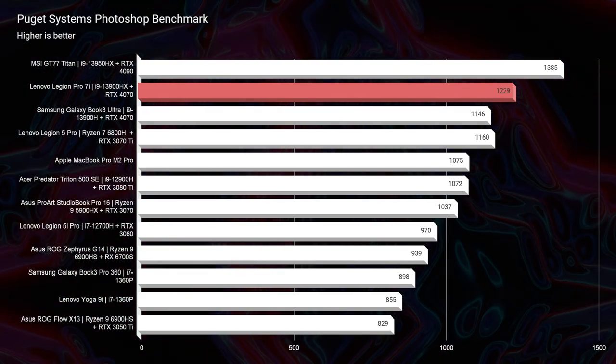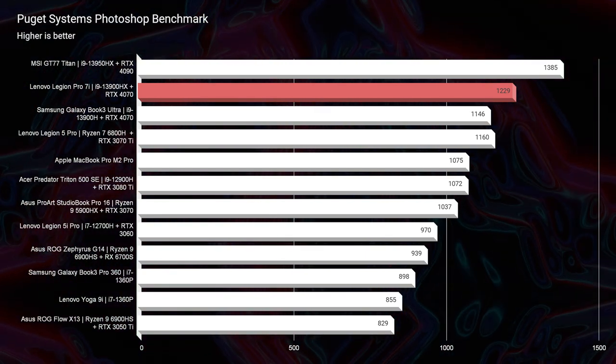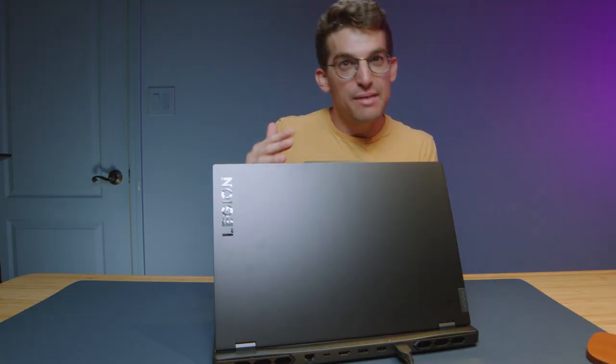Looking at the Photoshop benchmark, the new Legion Pro 7i crushes Photoshop. The 32 gigs of RAM is a big helper here. If you had this laptop with 16 gigs of RAM, it may get to the thousands, but not see upwards of the 1200s and above. So if you're thinking about getting this laptop with 16 gigs of RAM it'll still be great, but that extra RAM up to 32 gigs really gives it a nice little punch.